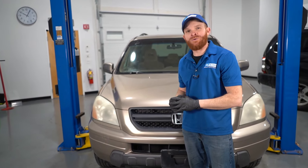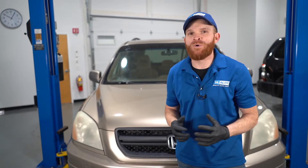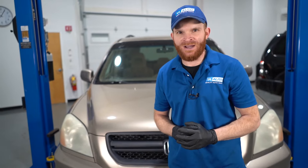Hey, friends. It's Len here from 1A Auto. Today in the studio, we have a first-generation Honda Pilot. I wanted to go over some of the top problems that we've come to find, so let's get started.